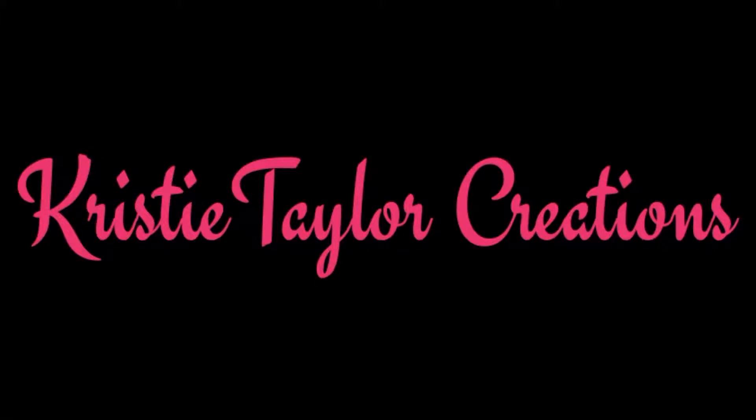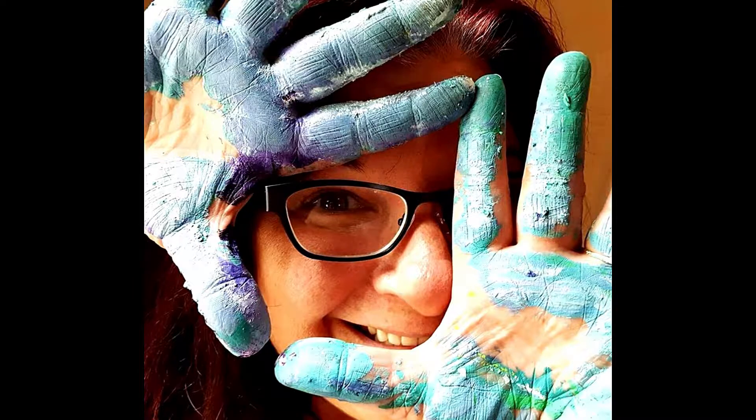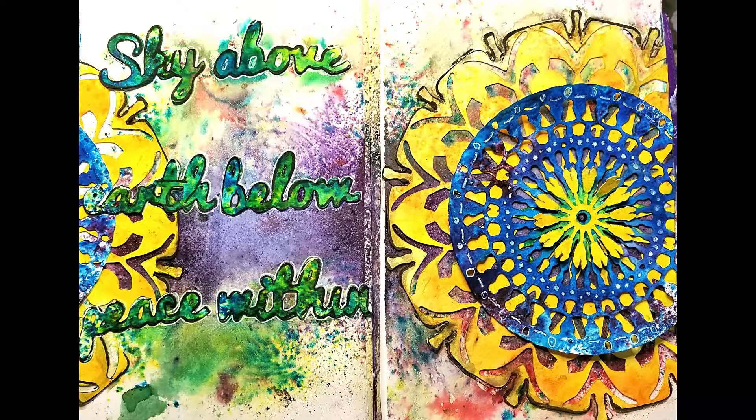Hi everyone, it's Christy Taylor. Join me today as I play in my art journal. I'm going to use one of my die-cut kits called Sky Above. It comes with everything you see here except the art journal of course.